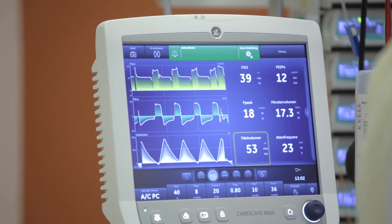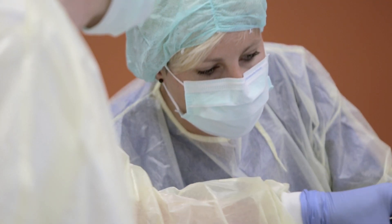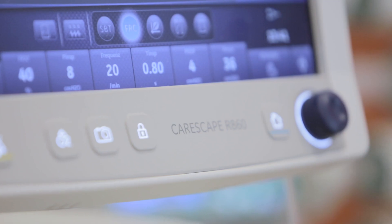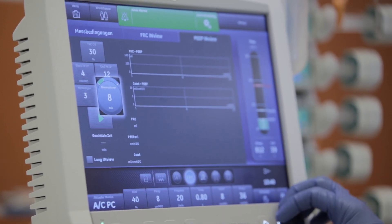The FRC measurement, and especially in combination with the transpulmonary pressure measurement, is for us one of the most important features we need to find optimal lung protection therapy.